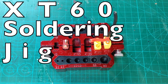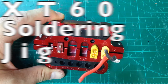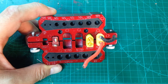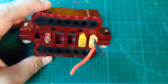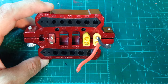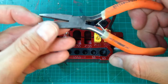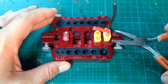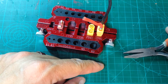Hey guys, it's Jeff from 7demo7. This is a product I got from Banggood — I'll have a link in the description below. It's basically a connector holder that holds your connectors as you're soldering them. You can see my hands shaking — I used to use pliers with a rubber band around the handle, but the connector would be sliding all over the place.